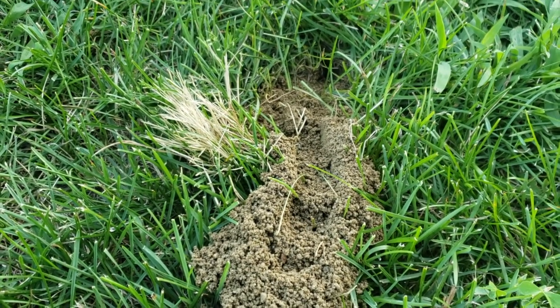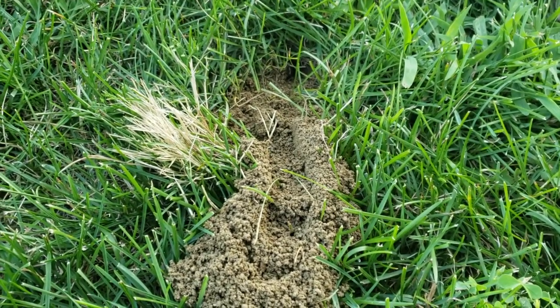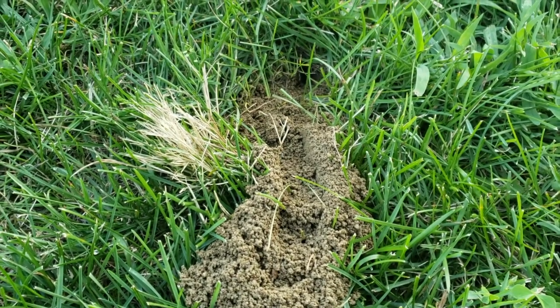As we were inspecting a home in Heatontown, New Jersey, we came across an active cicada killer wasp burrow. Cicada killers are non-social wasps that feed on cicadas, hence their name.